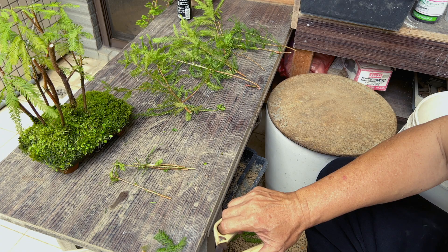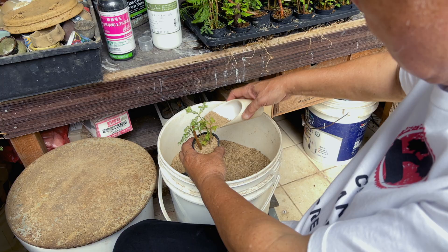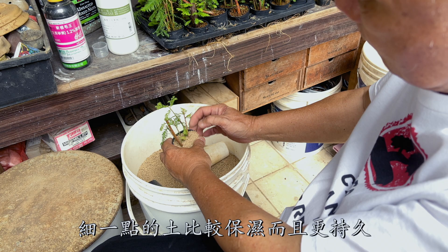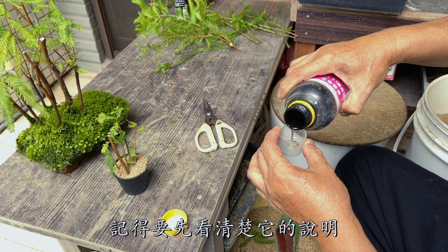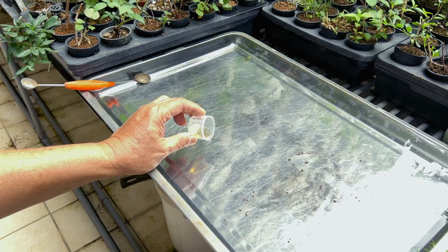Now plant it in the training pot. The two-inch pot can fit five cuttings at a time. The cuttings are small, so you should use smaller size Akadama soil. The smaller size soil can stay wetter for longer. We will use some root hormone also. Make sure you read the instructions before, because each one is different. This formula says 1 cc for 2,000 cc of water. Stir it well.